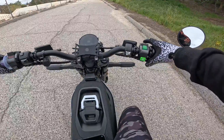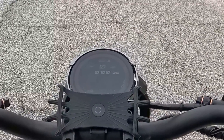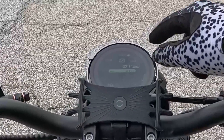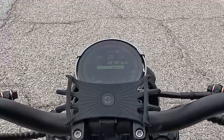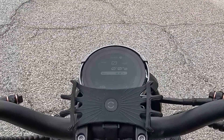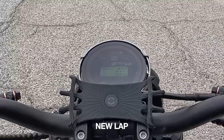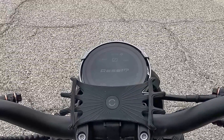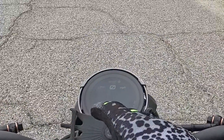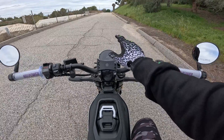If you press the right trigger down it changes the page to a timer. The timer is activated and reset by the left trigger — press down to start, press again to stop, press in to reset. Another page is the navigation page, but you need the app connected to show your path. Pressing down again goes back to the main screen. It's a pretty cool intuitive screen.